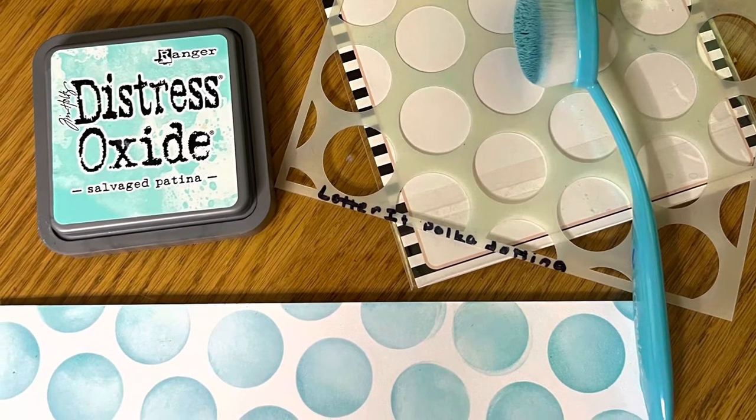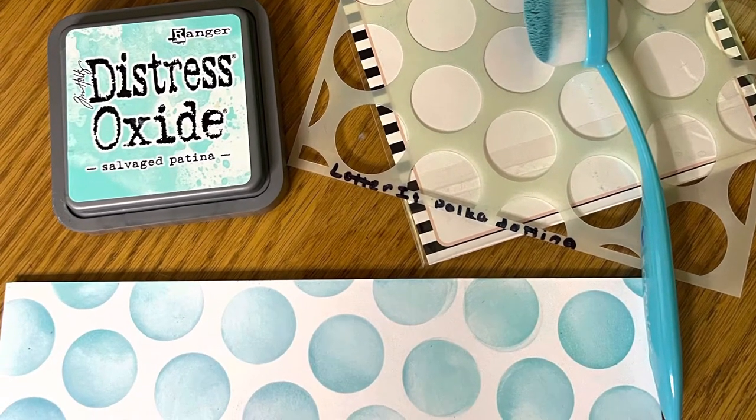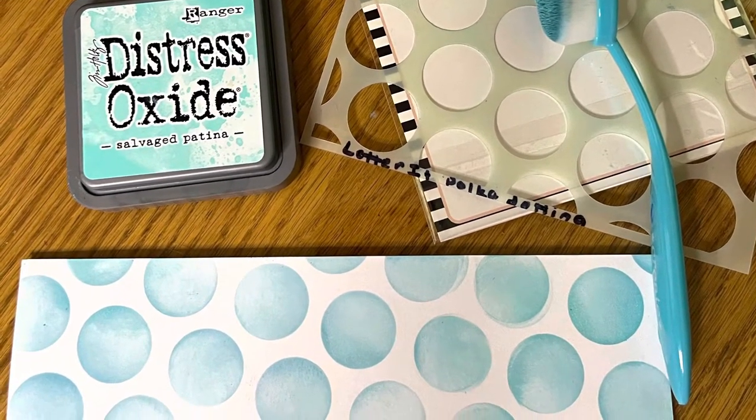Next, I stenciled my big polka dots onto the mat piece with distress oxide ink and a blender brush.